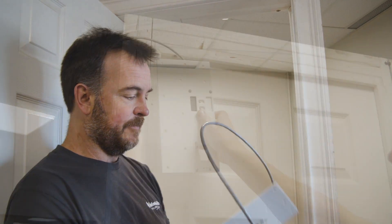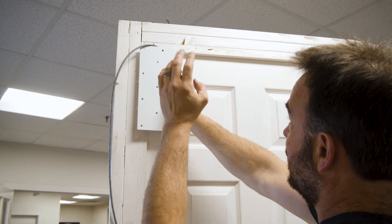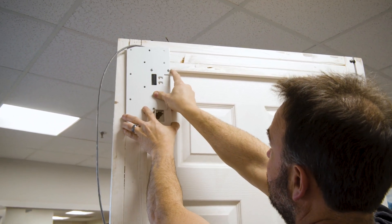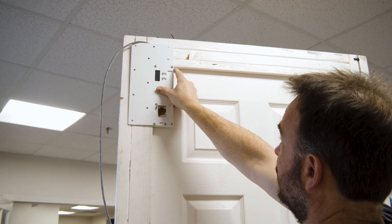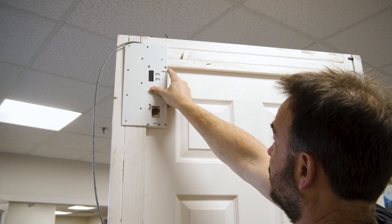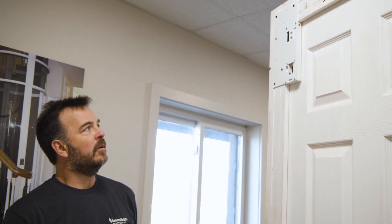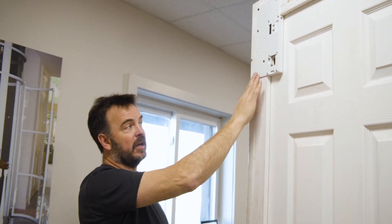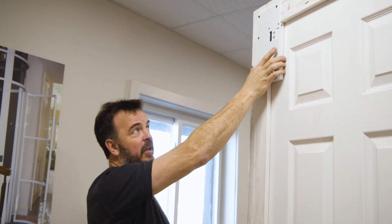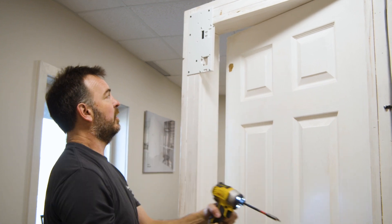Let's go around the other side. Typically you're going to have some good studs all around the frame and a good header up above, and there are plenty of mounting holes within this plate, so you should be able to get some good wood to screw in there. Utilize as many of the screw holes as are needed to line up with the studs and get a good firm hold on this interlock set. That should be very, very solid, not moving at all.